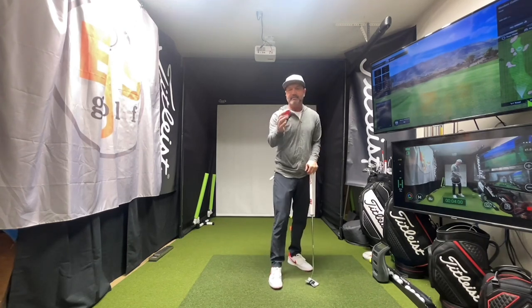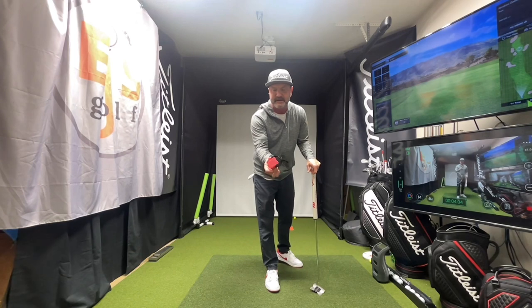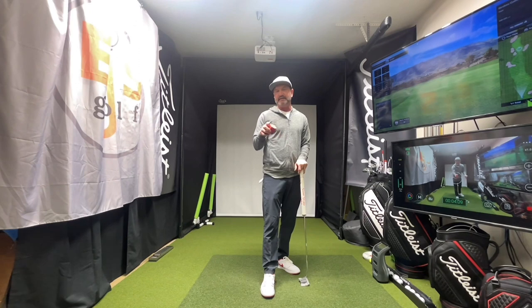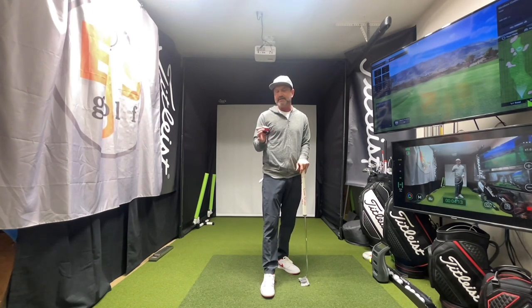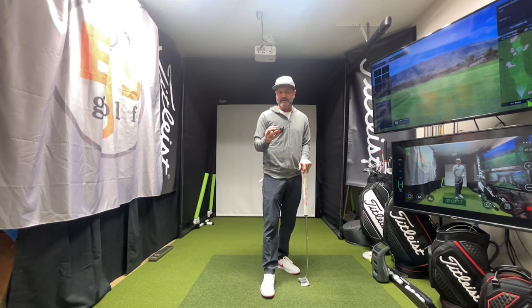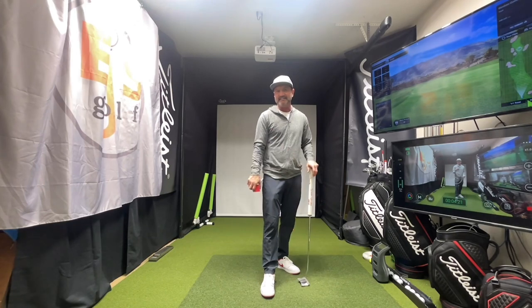This came from thegolftrainingaidstore.com. If you go to my website EGSgolf.com/gear, you'll find a discount code for anything from the golf training aid store. I'll leave it in the notes below how to get to it. Check this one out — PGM Rubik's Cube. I like it. Take care, I'll see you next time.